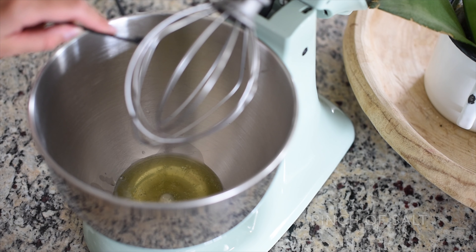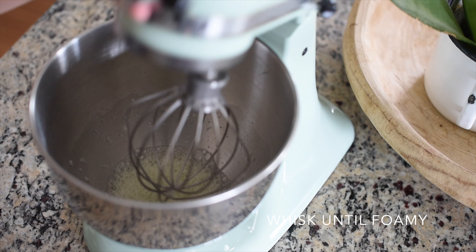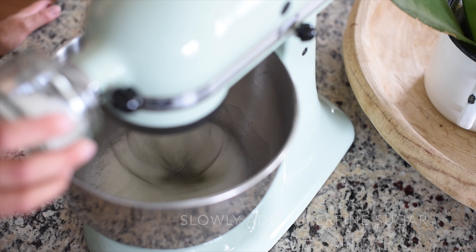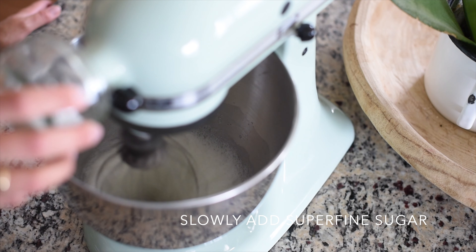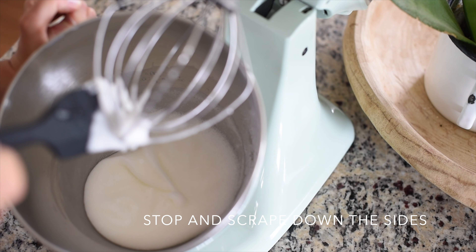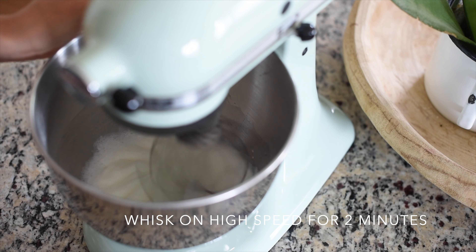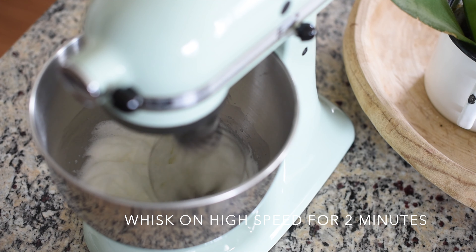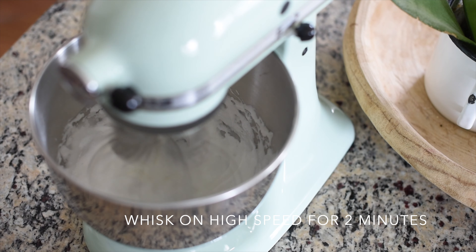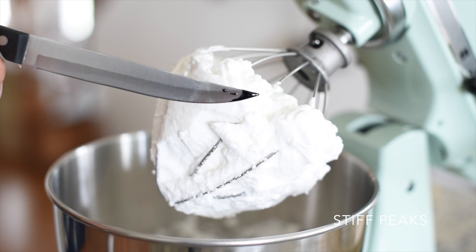Now let's move on to make the meringue. Add the egg whites to a mixing bowl along with the salt and start whisking on medium speed until it reaches a foamy bubbly consistency, then slowly add your sugar while mixing on high speed. Once the sugar is all in there, stop the mixer, scrape down the sides, then put the mixer back on to high speed and whisk for two minutes.